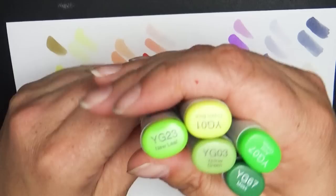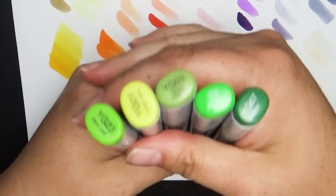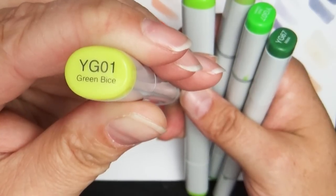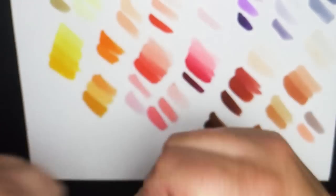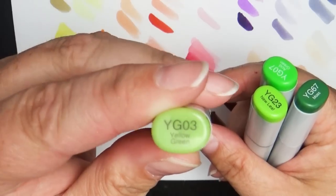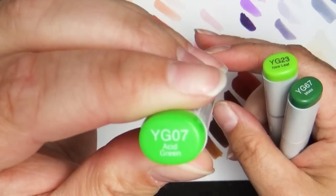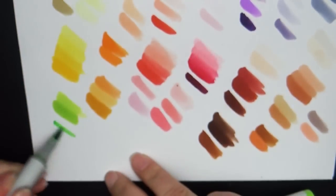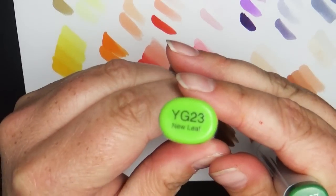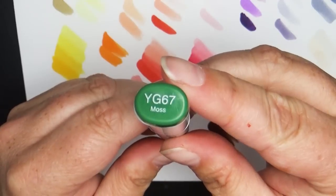The next family is yellow green. I have YG01 (green bice) — a really pretty light spring green. Then YG03 (yellow green), YG04 (acid green) for a deeper tone, YG23 (new leaf), and YG67 (moss green).